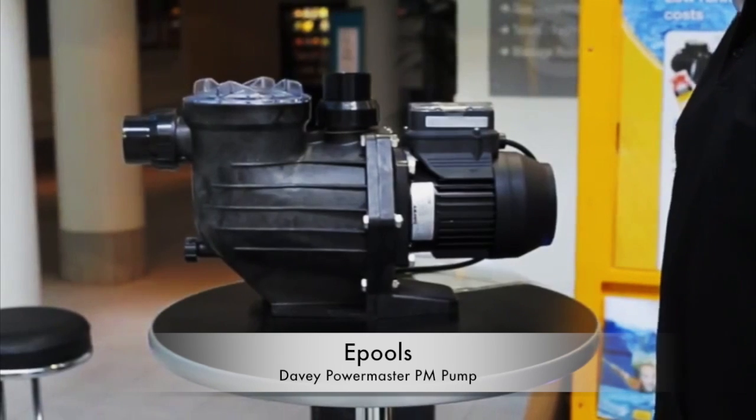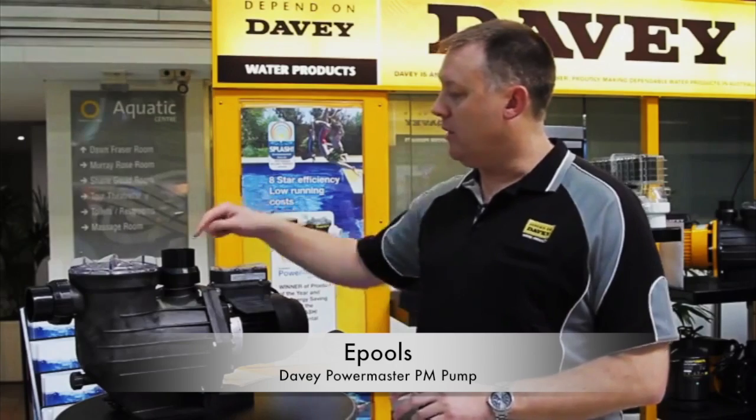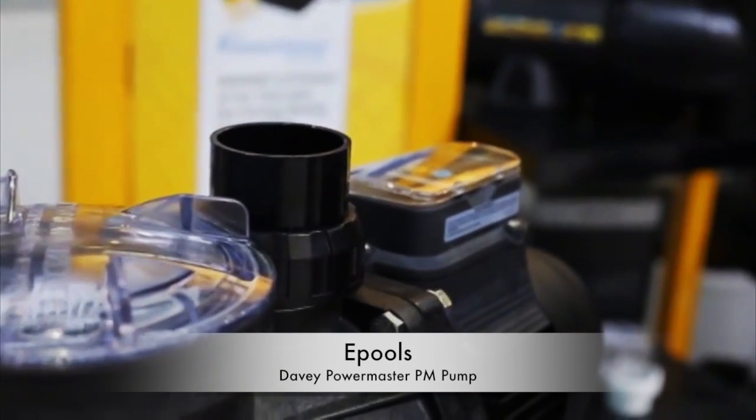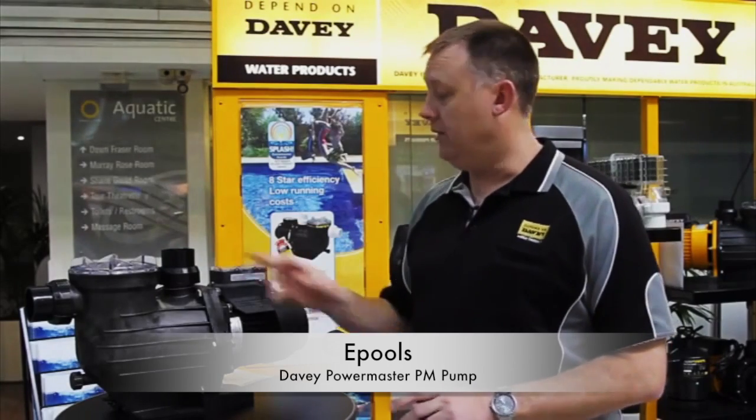Since the PM Eco has been on the market, we've had no real changes to the product. We've had a slight change where we changed the unions and upped them, and the consumer or the pool builder gets a 50ml option in the unions.